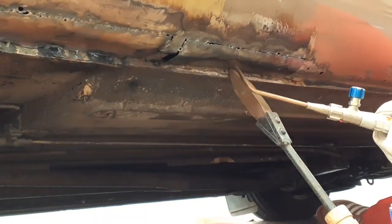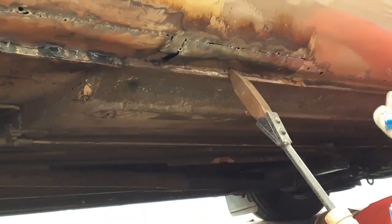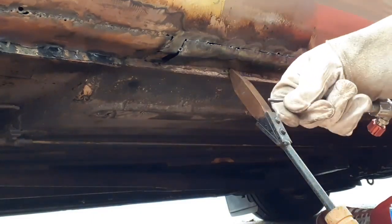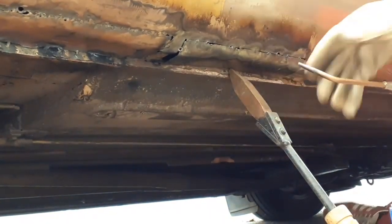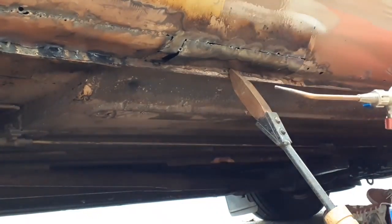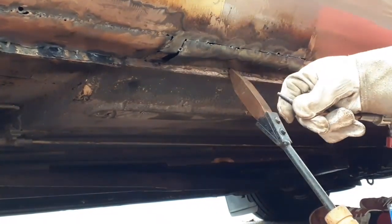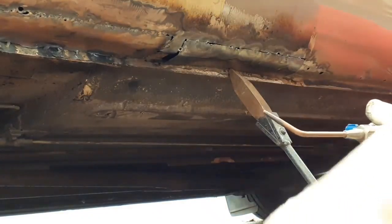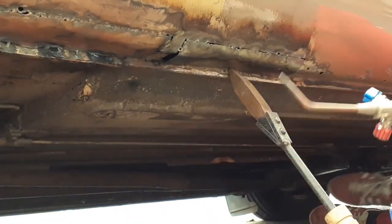I'm going to direct the heat directly onto the thicker steel and allow the heat to rise and cause a molten pour. I'm not going to put the torch directly on the thinner gauge as much as I can help it. I need to turn the nozzle slightly to reduce the twisting I have to do, because this is a bloody awkward position at the best of times.